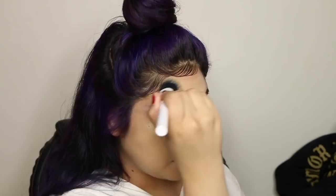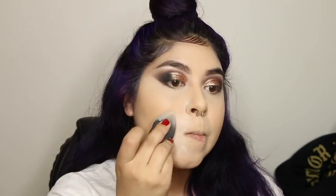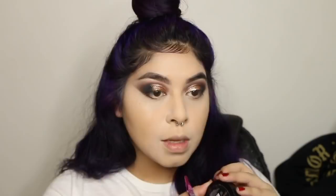I used the Cody Airspun loose face powder to set everything — it's a really good drugstore powder. Just look up the flashback situation so you don't look like a ghost in pictures. Then I set the concealer with the NYX HD Setting Powder in the shade Banana.